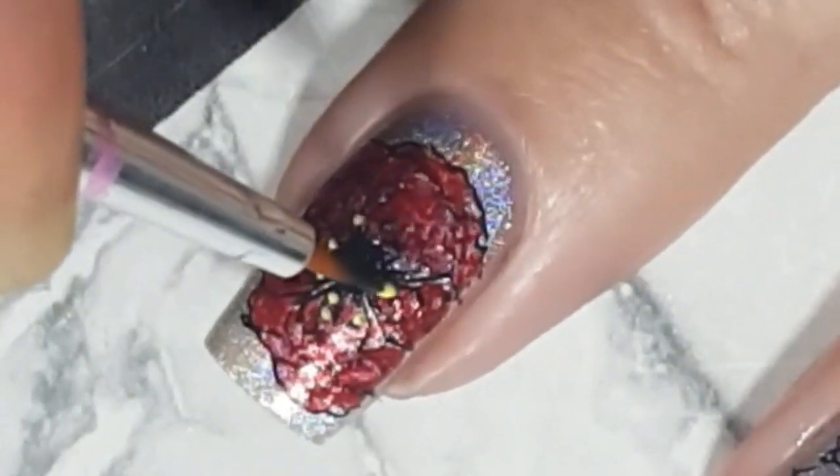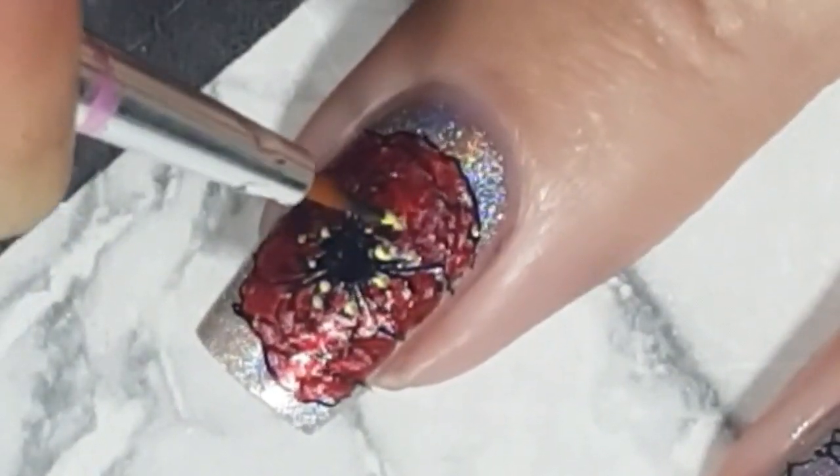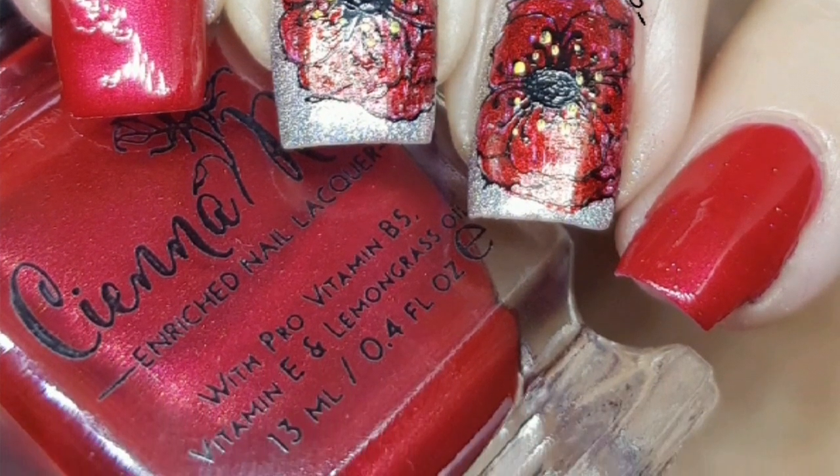And that is basically how I created my Armistice Poppy Remembrance Day design. If you like my design, don't forget to give it a big thumbs up and subscribe.